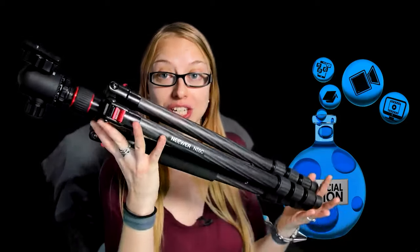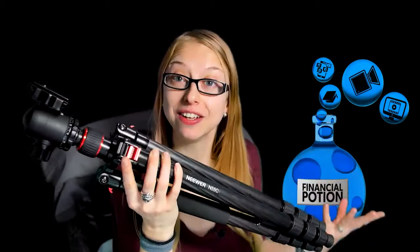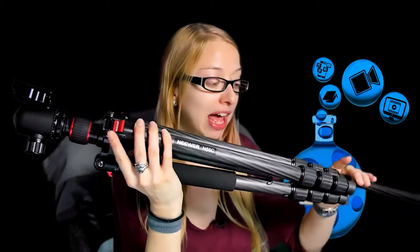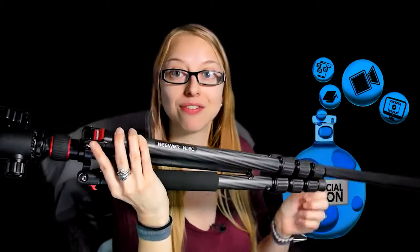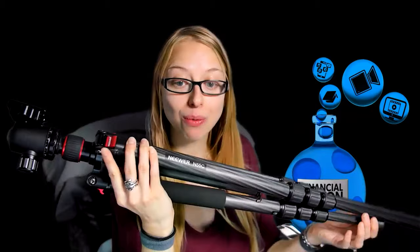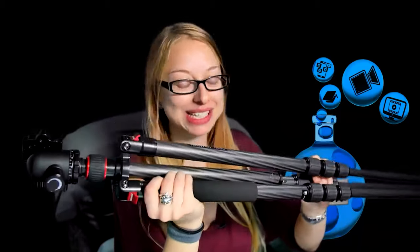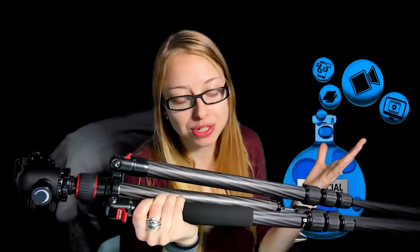Whenever you are adjusting your tripod, the easiest thing you can do to save yourself a little bit of headache is to always start from the bottom. Whenever you want to extend your tripod, start extending from the bottom and then work onto the other areas. So many times I will see people adjust the top first because it's closer to them — they think that's easier.